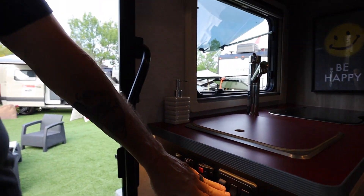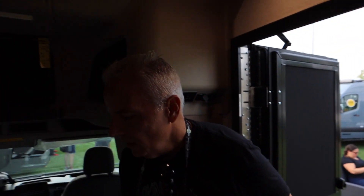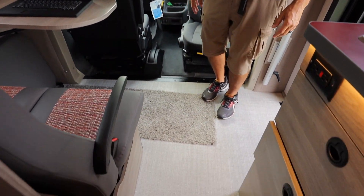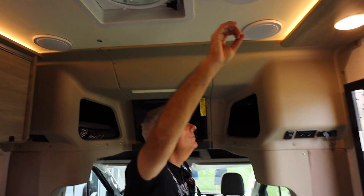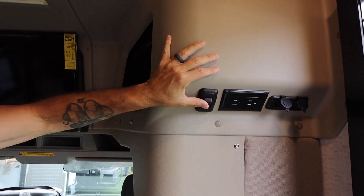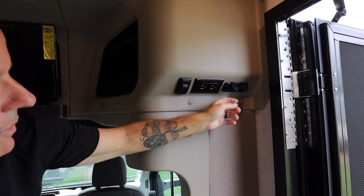Here you have switches that turn on and off the interior lights as you come in. Again, this is a woven-type floor, which I really like. You have a MaxFan above, ducts, and over here additional lights and switches to turn lights on and off. Plus 12-volt, dual USB, and a 110. It has a screen door that separates.